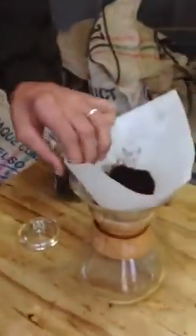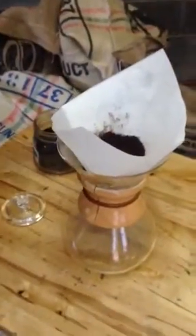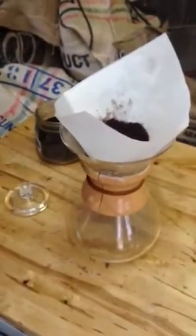The Chemex filter also allows it to brew slower. The whole process takes about four minutes, which is similar to a French press, which gives your coffee a lot of great flavor.